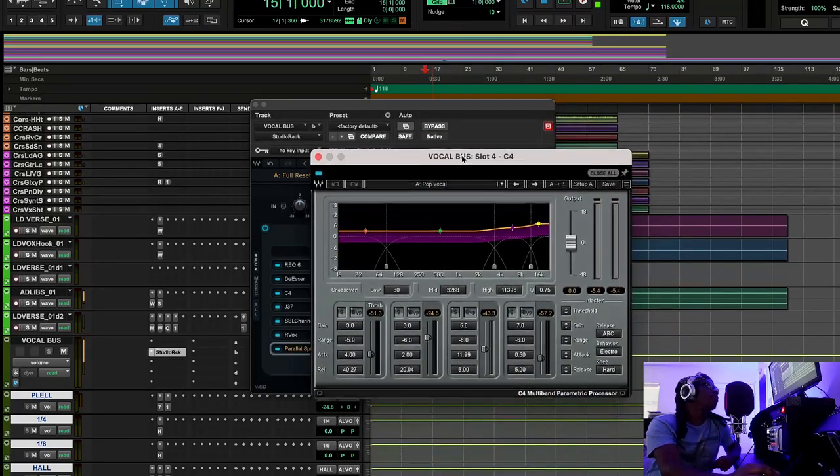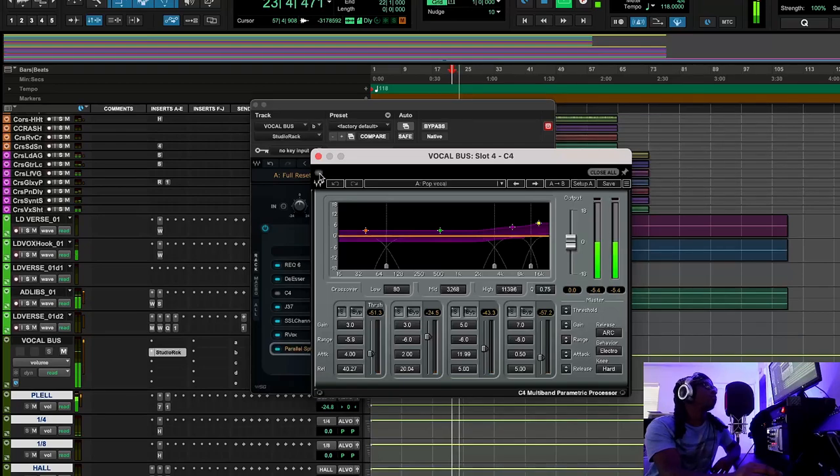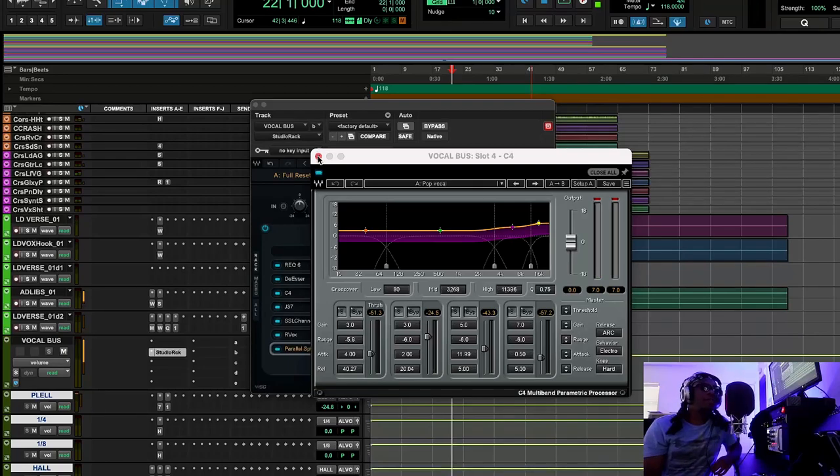We have the C4 multiband compressor and I love using this preset that's kind of like boosting the noise floor. People always talk trash about boosting the noise floor, but nowadays recording is so quiet you don't even have to worry about it — especially in rap music. I'm using this pop vocal preset to add some hype to the vocal. [Vocal playback with C4] It's a 50/50 — sometimes it doesn't work, sometimes it sounds horrible, but in this situation it worked. A multiband compressor is band-selective, compressing different parts at different amounts with different attack and release settings.